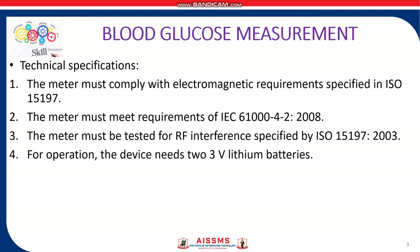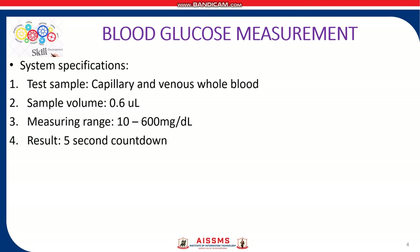For operation, the device needs 2 × 3V batteries. The system specifications include: the test sample is capillary and venous whole blood; sample volume is up to 0.6 microlitre; measuring range is from 10 to 600 mg per dL; and the result is obtained in a 5-second countdown.